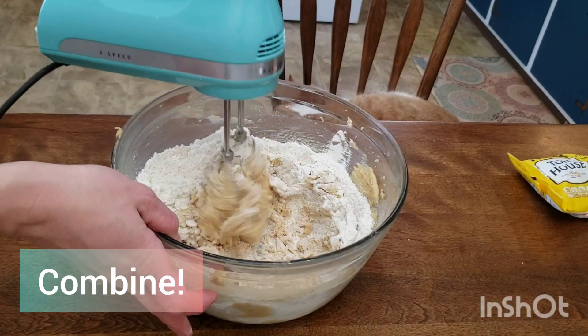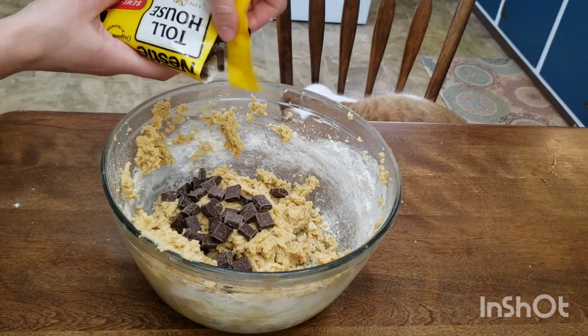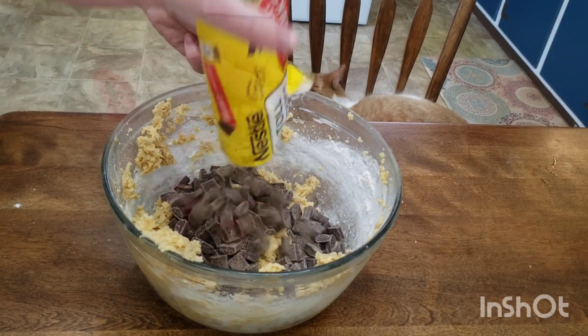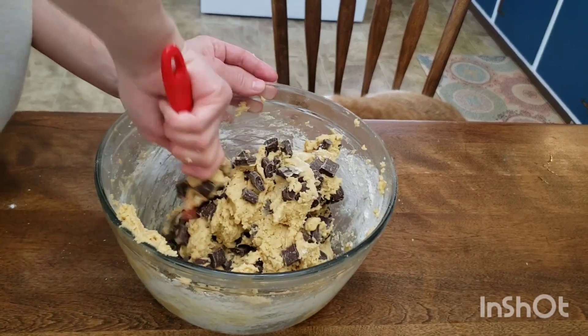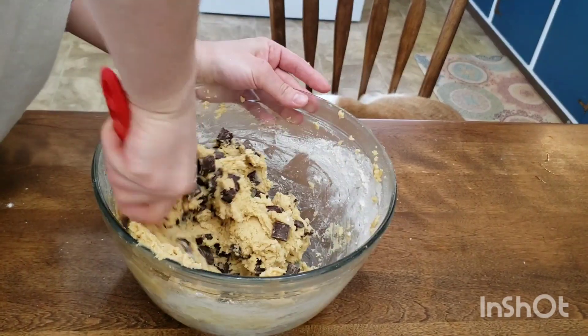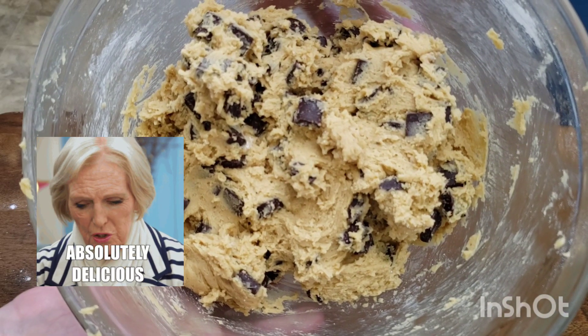Add all the dry mixture in and mix on a low speed until everything is just about combined, then add in your chocolate chunks. We won't be using a mixer this time — exchange that for your spatula and fold in those chocolate chunks until just combined. You don't want to over mix this batter. This batter tastes delicious, try not to eat it all.